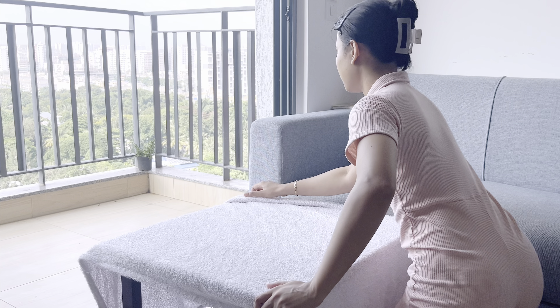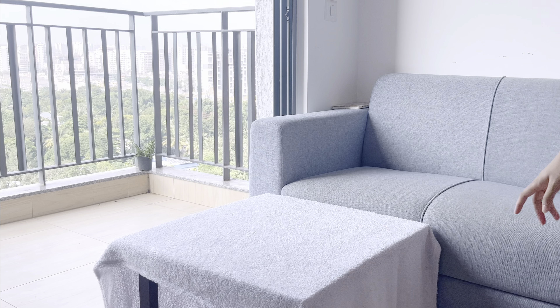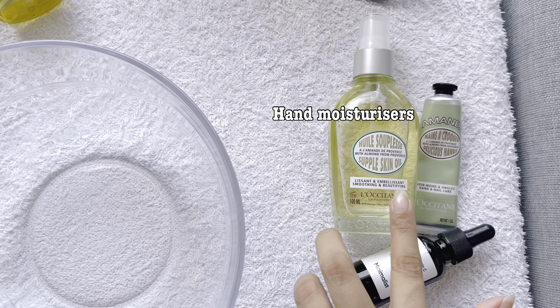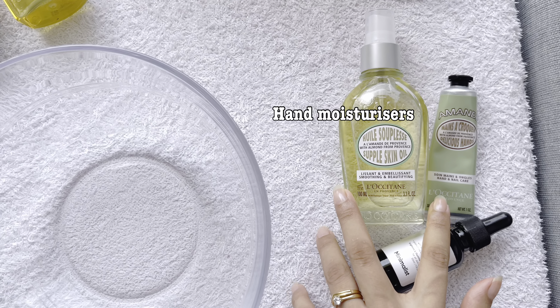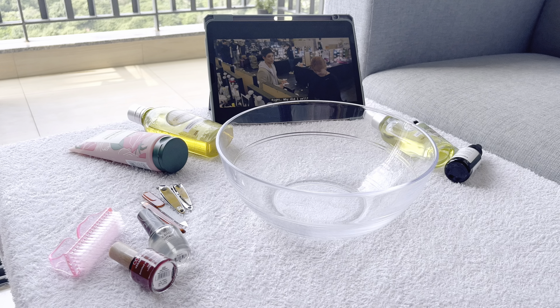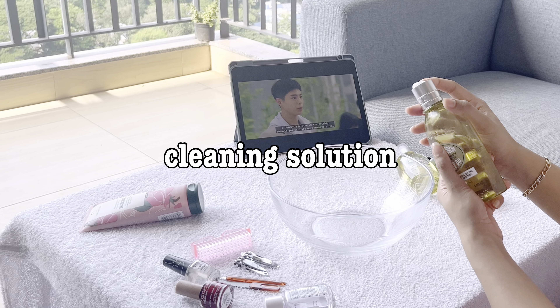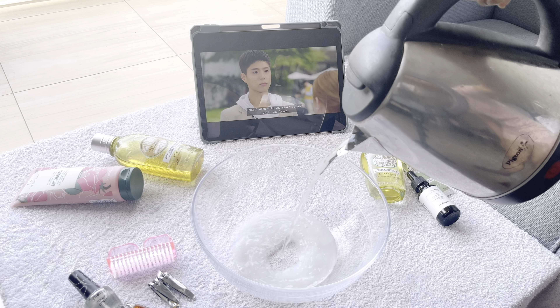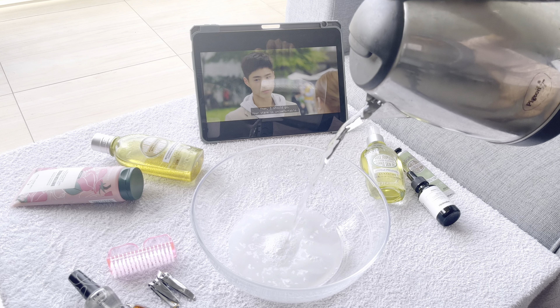Hi everyone, welcome to my channel. In this video I'm going to share with you guys my step-by-step guide to have that perfect, most luxurious manicure at home. First I set up everything I'm going to be using today, and also played a comfort drama of mine to make this experience more therapeutic.